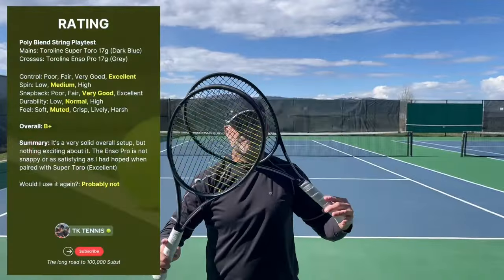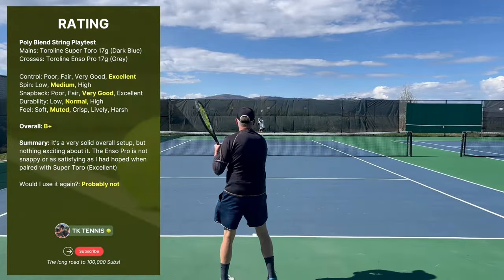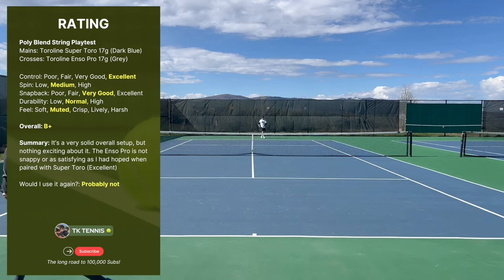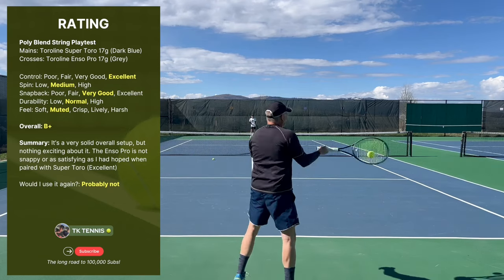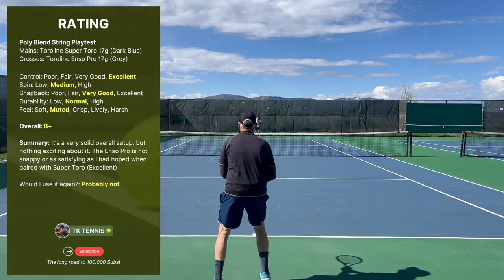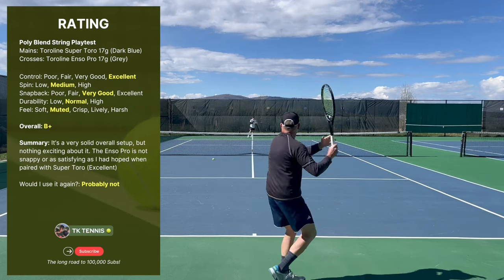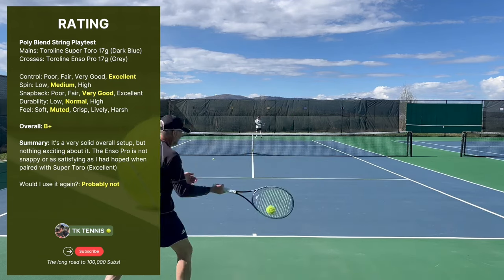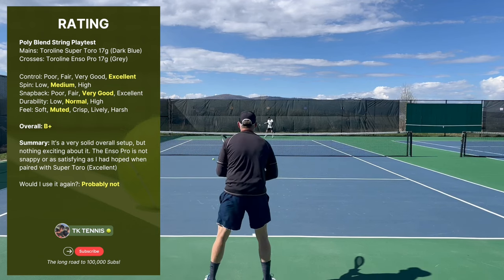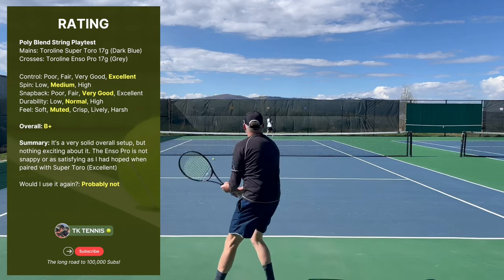Starting with Toraline Super Toro and Toraline Enso Pro in the crosses. For control it received an excellent. On spin I gave it a medium — it did not have the spin potential like something like a Solinco Hyper-G or even a full bed of Wasabi. In the snapback category it was very good but not excellent. I felt like the Enso Pro was not as slick as some of the other Toraline strings, and therefore the snapback was not quite as good.